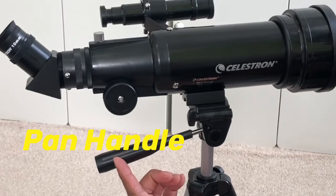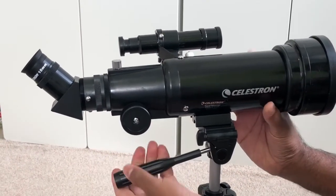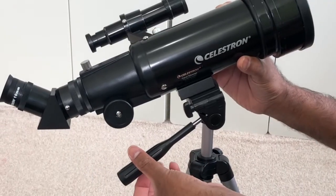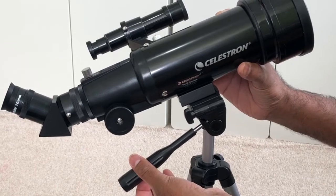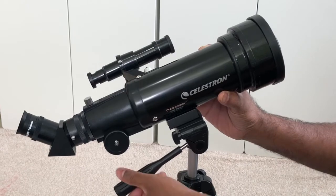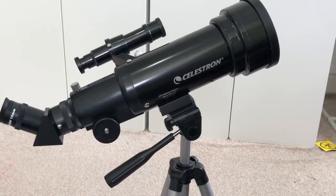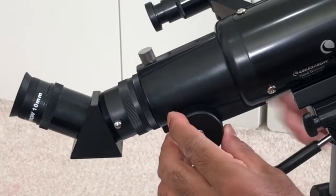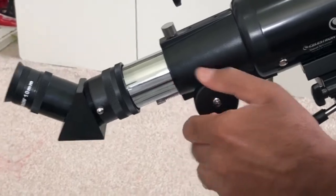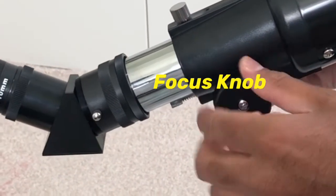This is the panhandle. You can use this to adjust the telescope angle to whichever angle you want. Once you are happy with it at that angle, you can use this to tighten it, and then the telescope tube will stay in that angle. You can also use the focus knob — it's on both sides — to zoom in and zoom out.